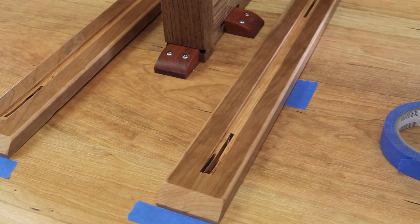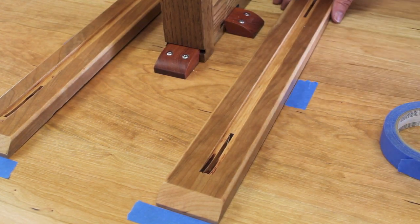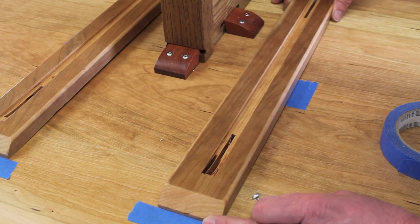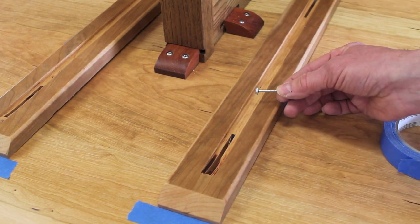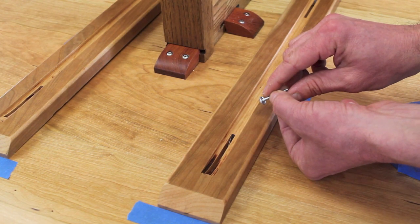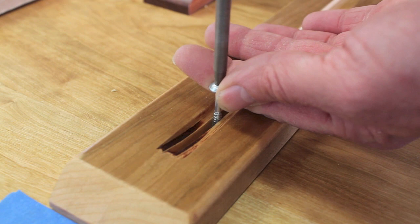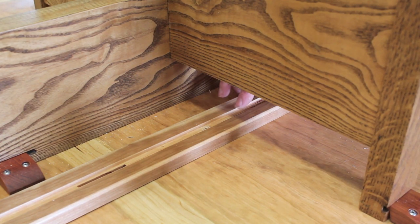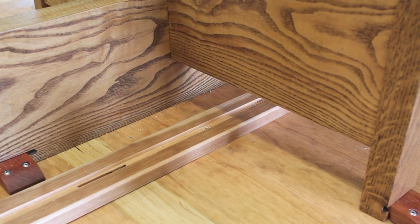I've got the bracing in position and I put down a little painter's tape just in case I move the bracing while I'm attaching it, so I can bring it right back to position. I'm going to use these Kreg screws to attach the bracing because they have built-in washers. If I had a right-angle drill I might put just one hole right in the center, but since I don't, I need to put two on either side because I can't get the screw gun into that tight spot.